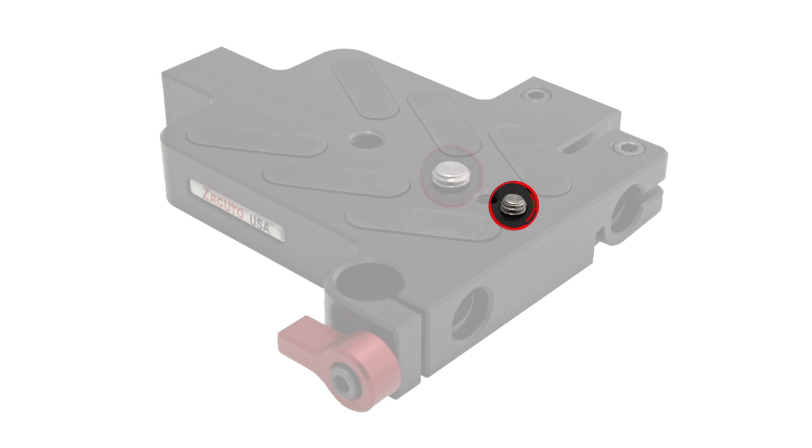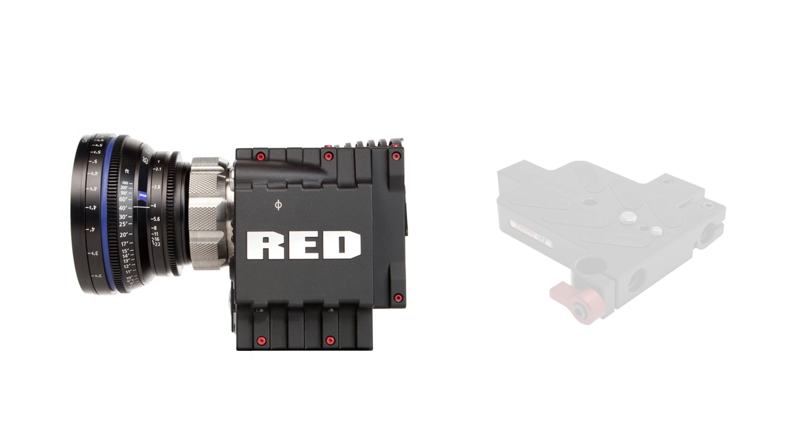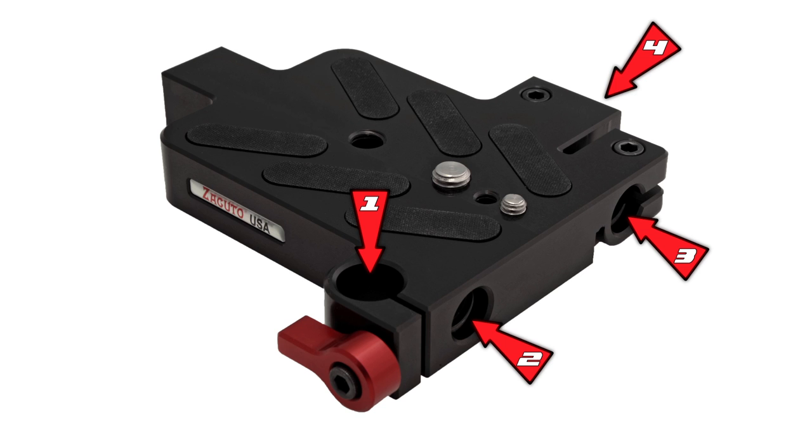This Gorilla Plate comes with quarter-twenty and three-eight-sixteen mounting screws spaced for the Canon C300, Red Scarlet, and Epic. Anti-slip pads will help keep your camera from loosening once attached, and various rod ports located around the plate can mount any accessory that uses an industry-standard 15mm rod.